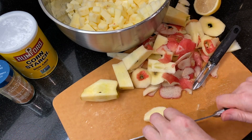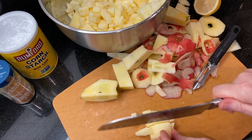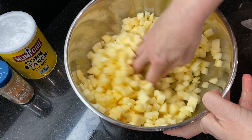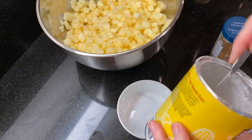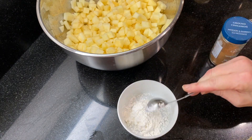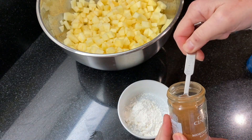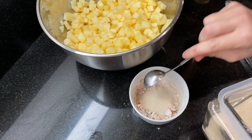As you chop the apples, add them to a large mixing bowl and add some of the lemon juice on top and toss. Continue cutting the apples until they're all done, then add the rest of the lemon juice and toss again. Next, mix together the remaining filling ingredients in a small bowl: two tablespoons of cornstarch, one teaspoon of ground cinnamon, and two tablespoons of sugar. Give it a stir.